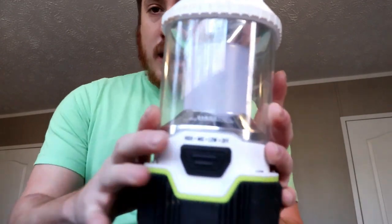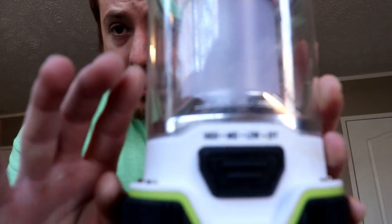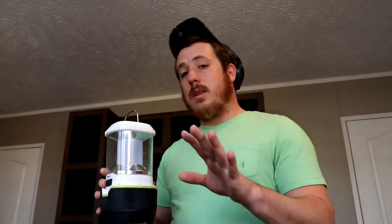The last light we've got here is this lantern-type light. This has a high, medium, and low setting. This is one of the coolest lights ever. On high it lasts for four hours, on medium it lasts for eight hours, and on the lowest setting I'm pretty sure it lasts somewhere between 16 and 20 hours.